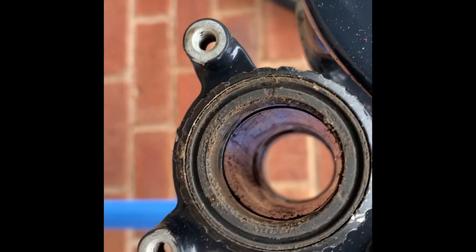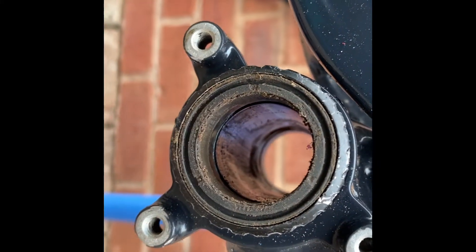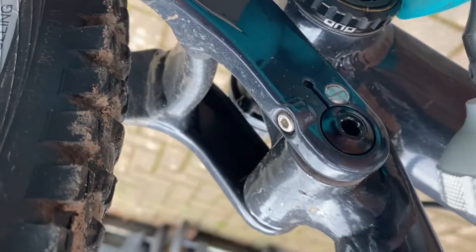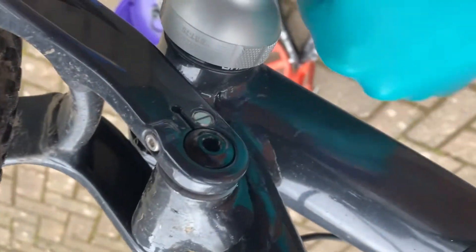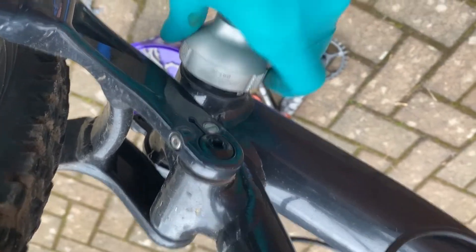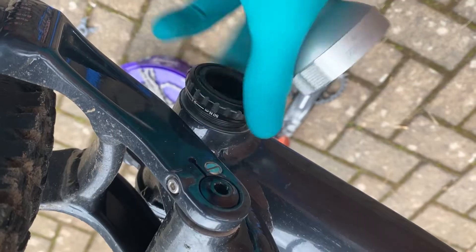I'm going to clean up the bottom bracket and put some more grease in it. I don't need to remove my bottom bracket, but I'll show you how to do it anyway. I've got my bottom bracket tool — it's got to go clockwise, so this way. Non-drive side first, and it's the same on the drive side. There are the cups out.